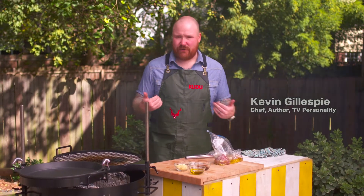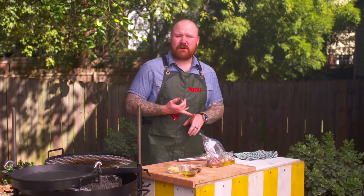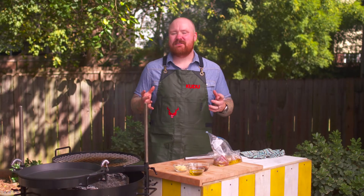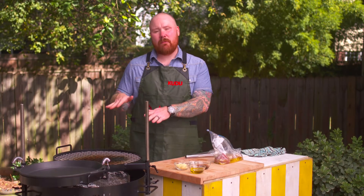Everybody loves a good surf and turf, or at least I love a good surf and turf. But most folks when they think of that, they think of maybe filet mignon and lobster. For me, I would rather have pork and shrimp, so I put together my own spin on a surf and turf.